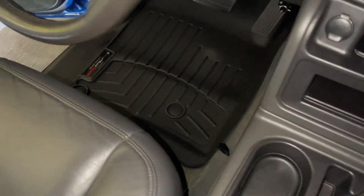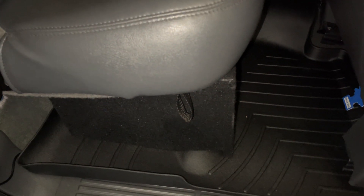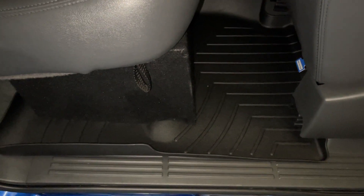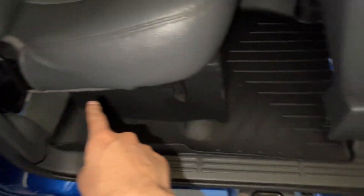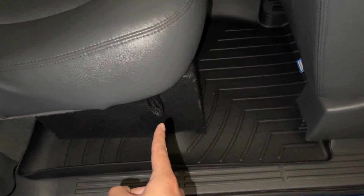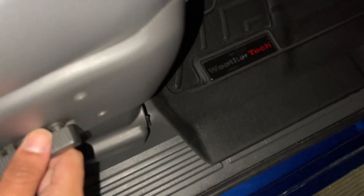You buy the passenger side and driver's side together. For extended cabs and crew cabs there's an option — the Silverado SS only came in extended cab — where if you don't want it to cover all the way to the back, it cuts in half. At first I actually bought the half one, but then switched to full coverage.